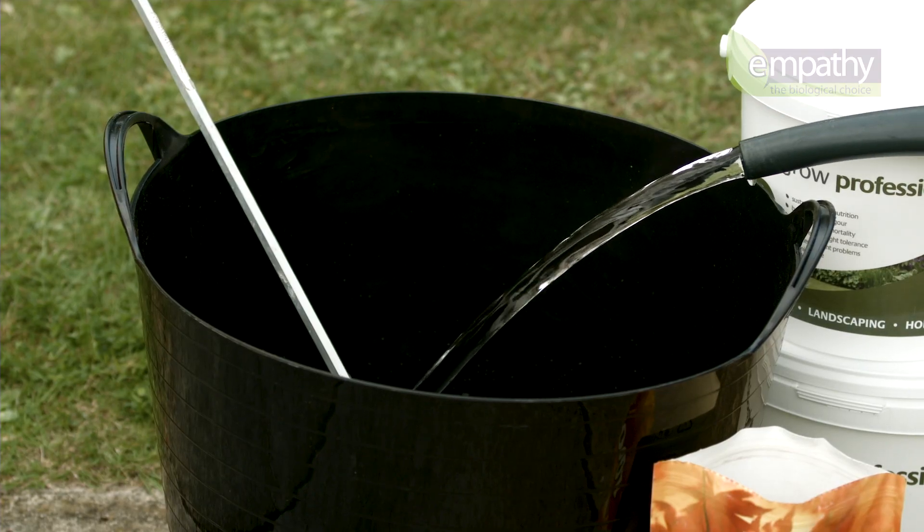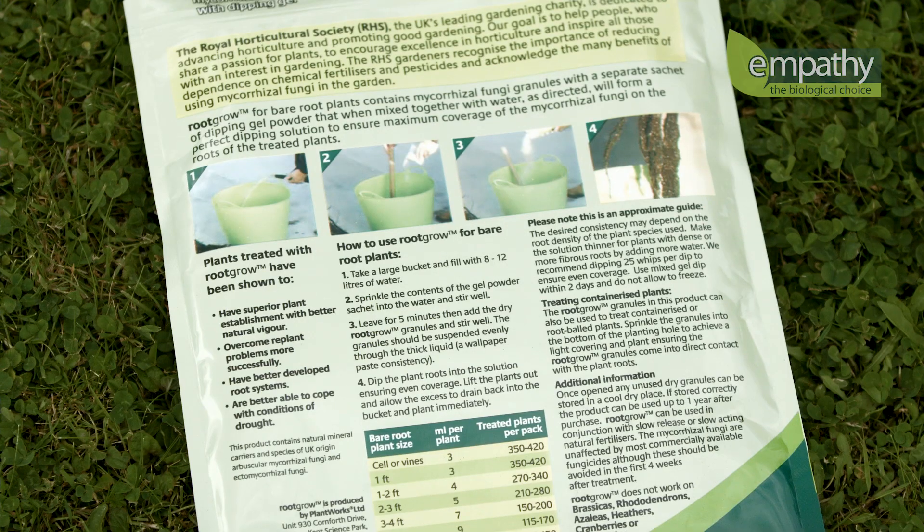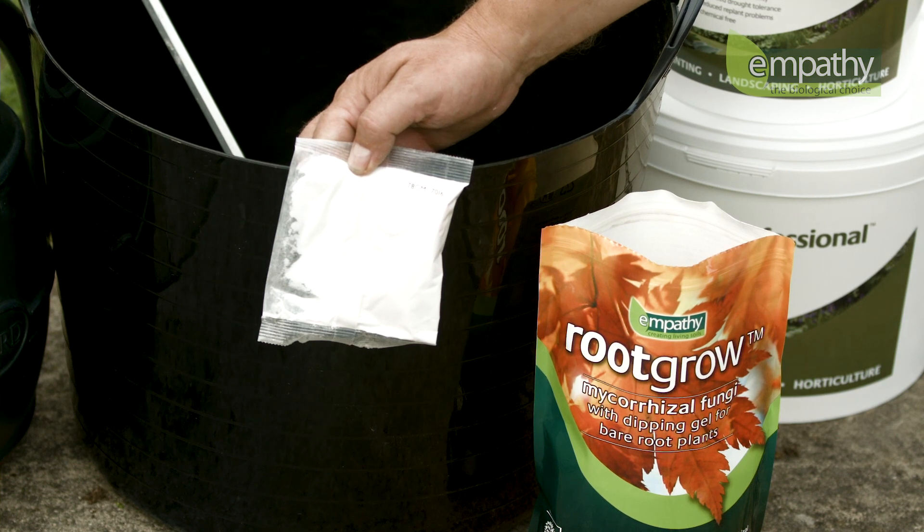Take a large bucket and fill with the required amount of water. Consult your RootGrow packaging for the recommended quantity. Inside the pack or tub, you'll find a sachet of white gel powder.